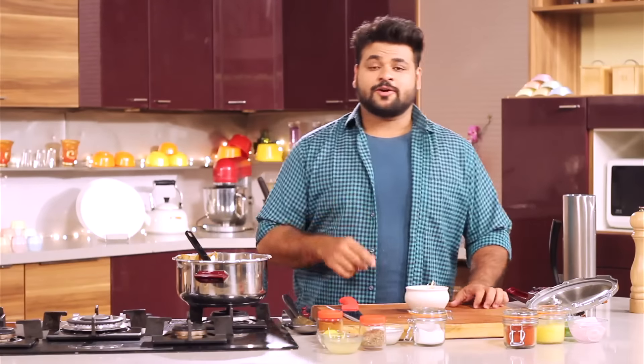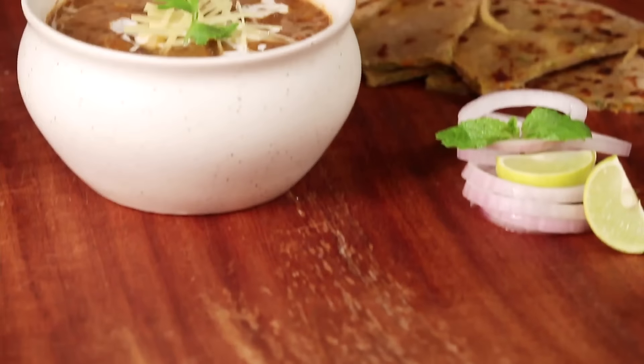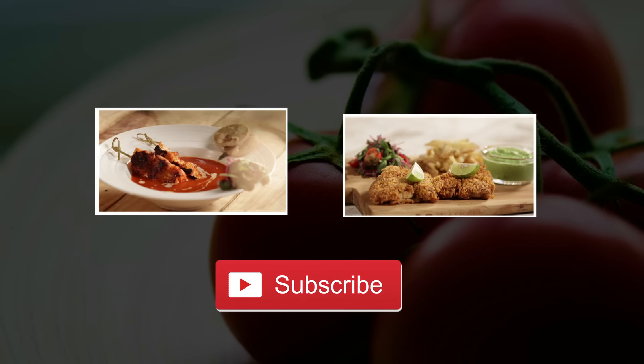Don't forget to like, share, and subscribe to Sanjeev Kapoor Khazana for more such delicious recipes. Stay tuned to Sanjeev Kapoor Khazana.